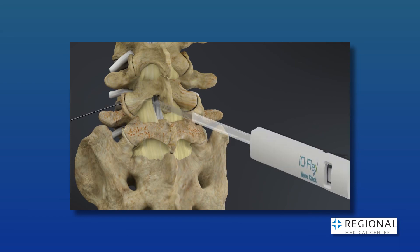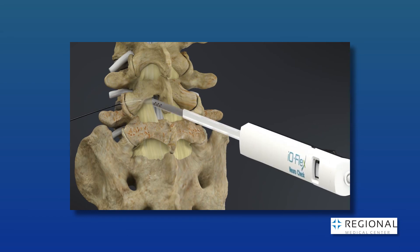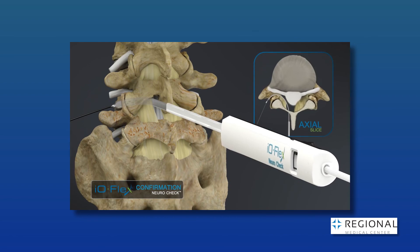Again, this can all be done through a single small incision about the size of a dime, whereas before you would need major open surgery with a large scar, longer recovery, and all the potential complications of a laminectomy. Now, spine surgery is finally catching up with laparoscopic and robotic technologies used in orthopedic and abdominal surgeries. Finally, spine surgery can be done effectively and safely through a tiny small incision.